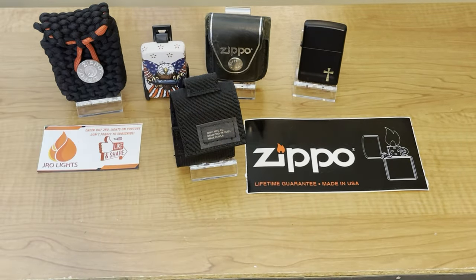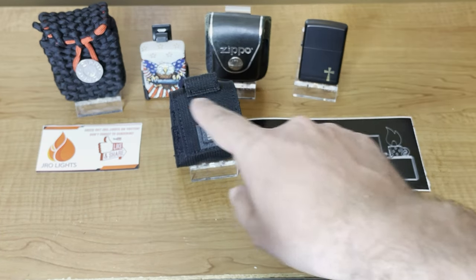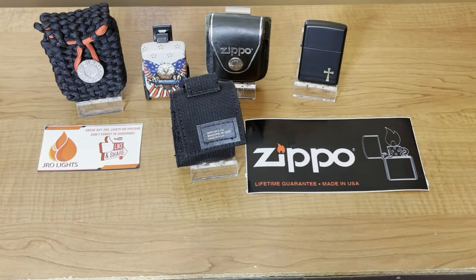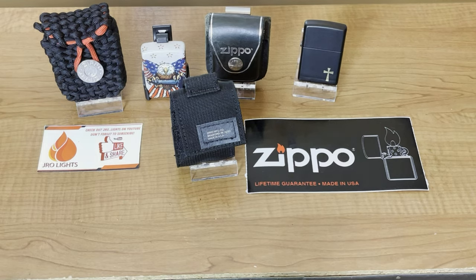So what's your favorite? What do you carry your Zippo in? Do you carry it in one of these products or just in your pocket? Let me know in the comments — I'd love to know. Or maybe you use something not shown here, that Zippo doesn't offer, or maybe another company offers a similar style that fits a Zippo. Let me know in the comments. Be sure to like, share, and subscribe. This is J-Ray Lights — we'll see you on the next one.